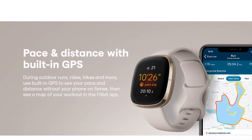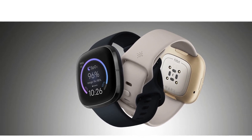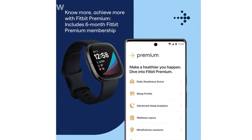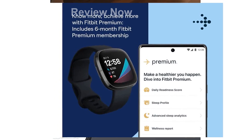The built-in microphone and speaker allow you to take Bluetooth calls hands-free when your phone is nearby. Moreover, the Fitbit Sense is equipped with Google Assistant and Amazon Alexa built-in, enabling you to access quick news, set reminders and alarms, control your smart home devices, and more using voice commands.